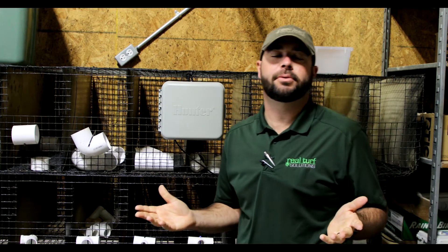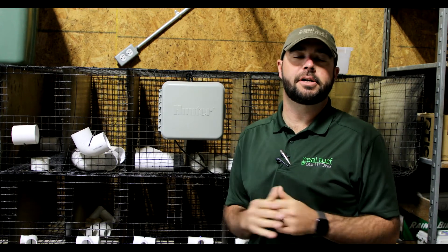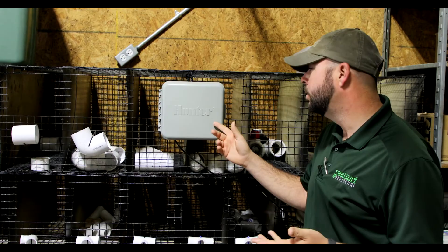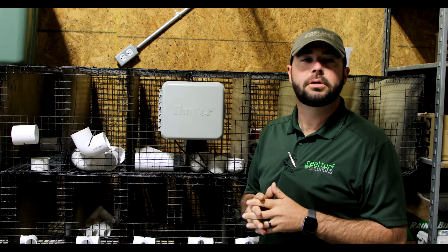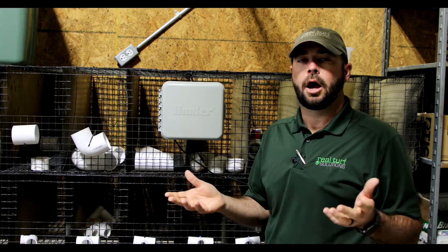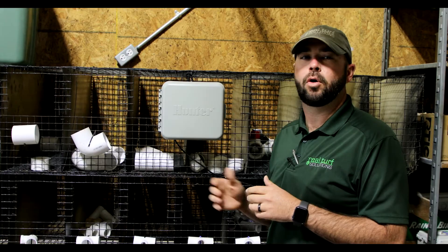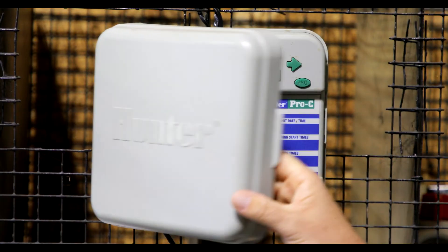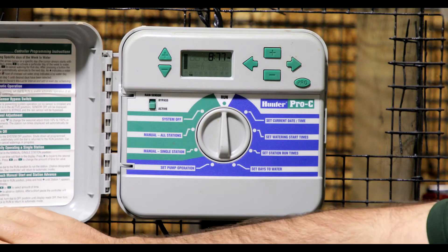Good morning, I'm Bryce Kirkpatrick with Real Turf Solutions. I'm the turf manager here and I just want to go over a little bit of information about our Hunter Pro-C controller. I want to show you a few tips and ideas of how to operate your controller if you have one of these at your home, a sports field, or anywhere you may have one. Let's go ahead and open up this controller and take a look at some of the basic features of this Pro-C controller.